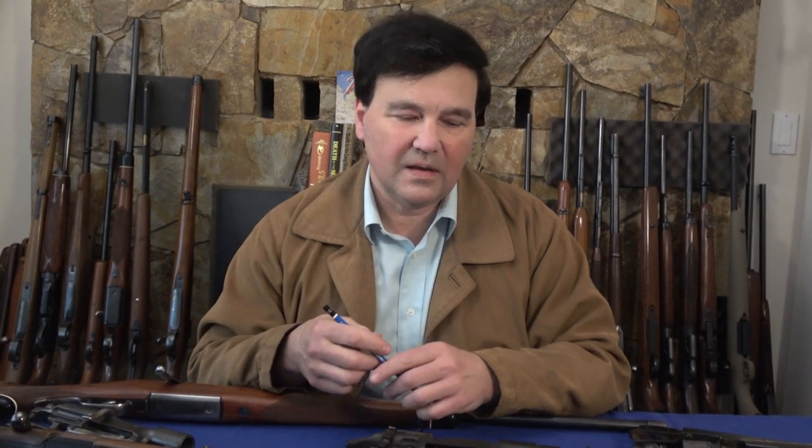Welcome back. From the letters I receive, it sounds like a lot of people in Europe and around the world still use the Mannlicher Schönauer rifles and the Steyr Mannlicher rifles that replaced them. There were a bunch of questions that arose from those letters, so I thought maybe I'll make a video that answers some of those questions, since I happen to have all of the guns people were asking about.